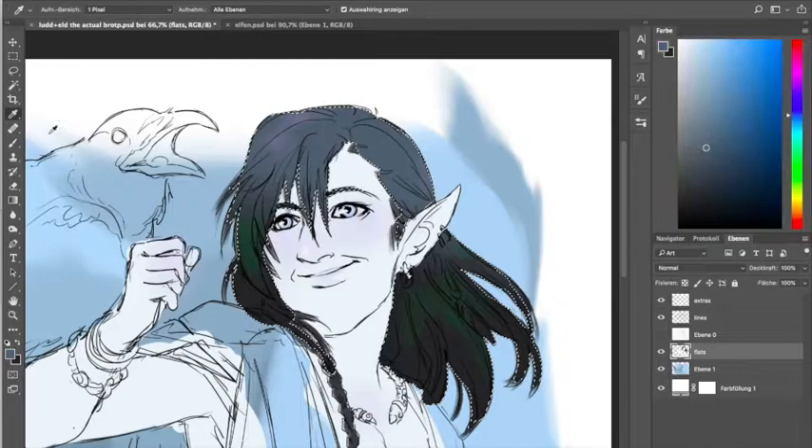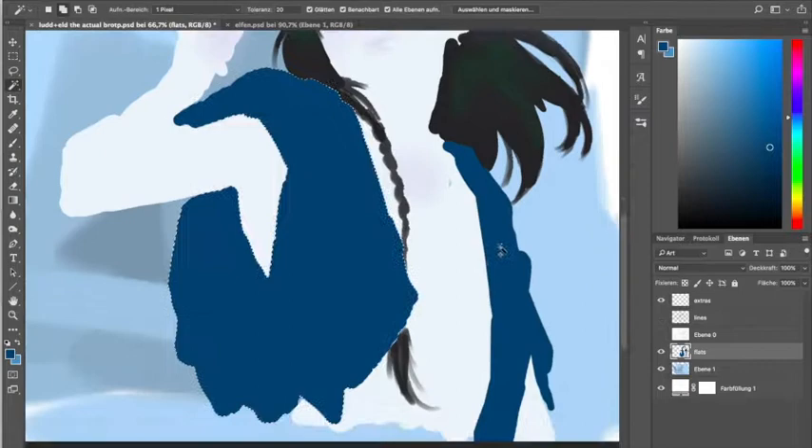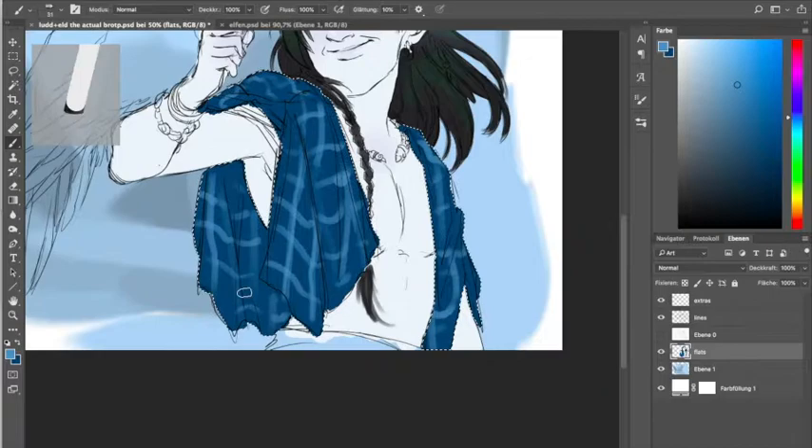The raven, however, is supposed to have realistic albinism, not fantasy albinism. So maybe I could have picked a shade of white that is a bit warmer than what I'll be using soon in the video, but I'm fine with it for now.